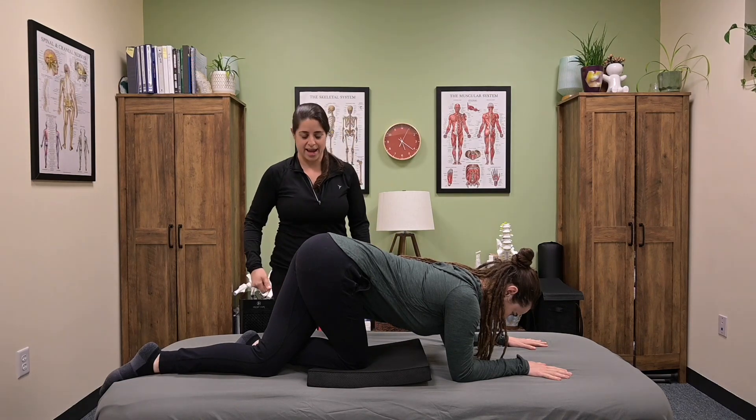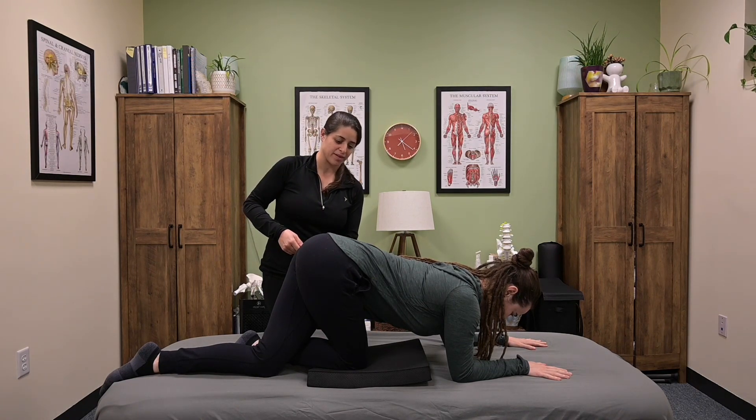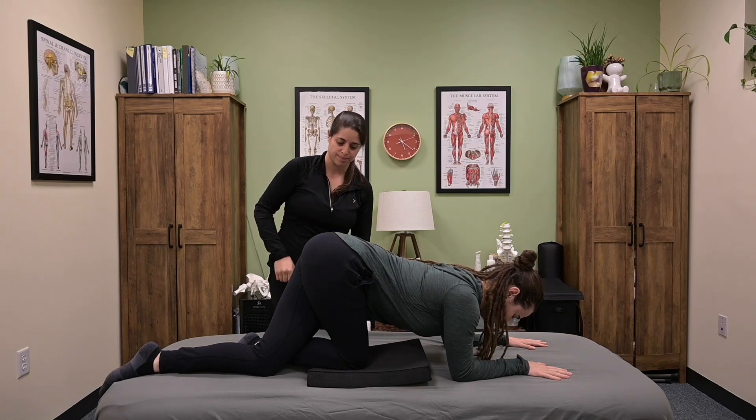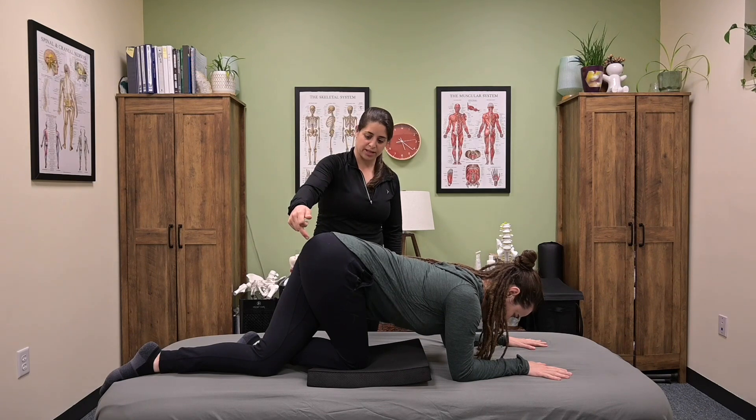Another way to enhance the stretch is to bring that left side of the pelvis down towards the table to create a little bit of right pelvic rotation. She should feel the stretch directly in the back pocket.